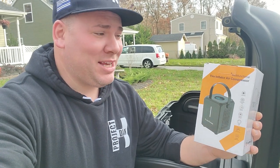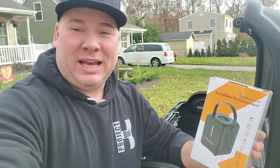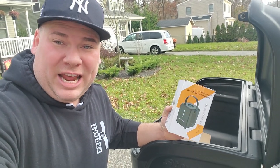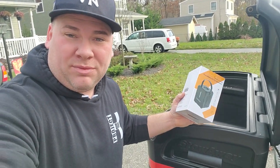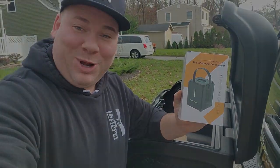We have this multifunctional tire inflator air compressor. It was sent to me free by Joy Tutus for review, and it was the perfect time because we're going on a road trip. It is great to have an air compressor with you — God forbid you get a little bit of a flat. So we're going to open this up, check it out, and see what it can do.